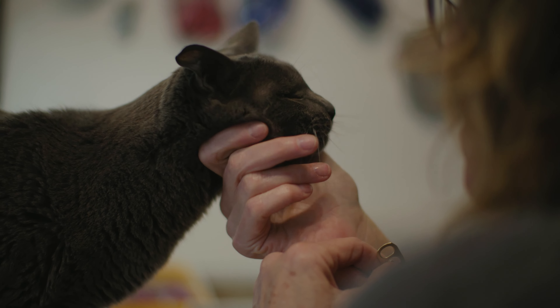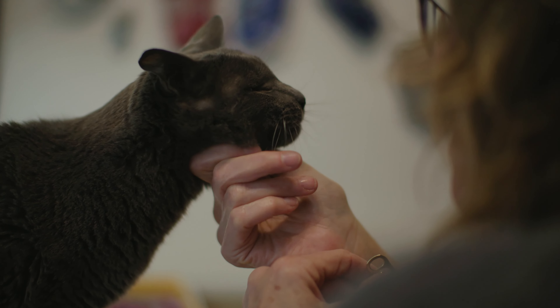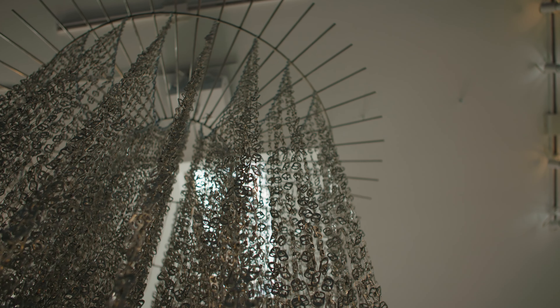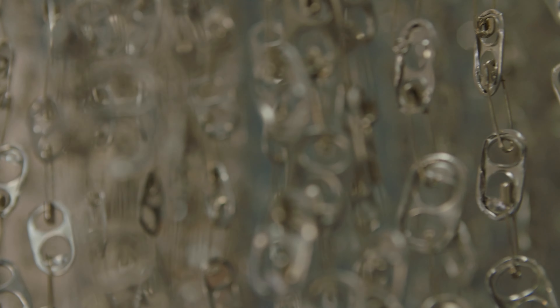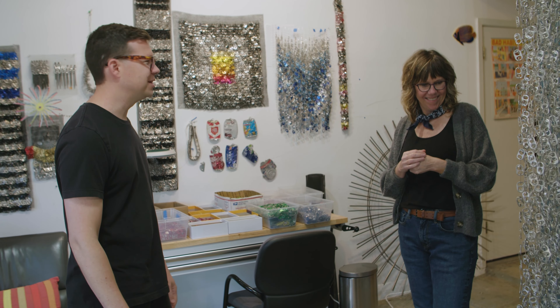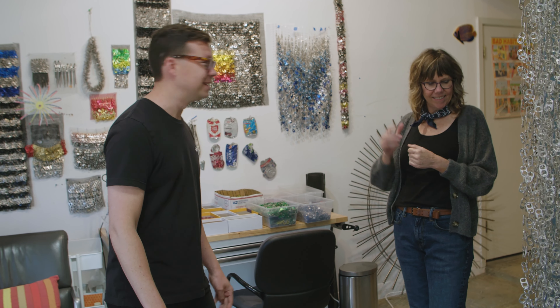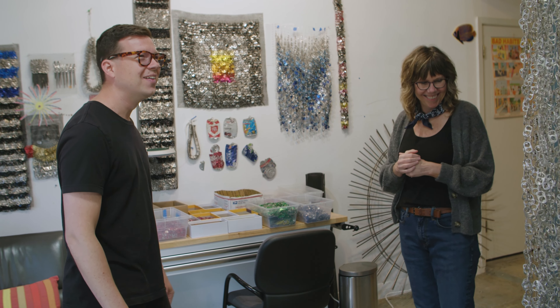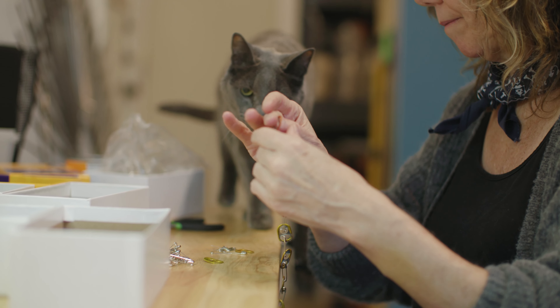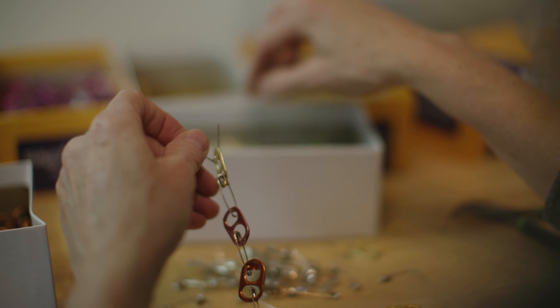I was wondering how much soda or canned water you were having to drink to make something this impressive. About 40,000 in this case. 40,000? Sometimes about 40,000 can tabs. If you had said, Clark, how many do you think are there? I'd have said maybe 4,000 — not 40,000! That is super impressive. And for every can tab, there's a safety pin. I chain them together with safety pins, so there's a lot of safety pins.